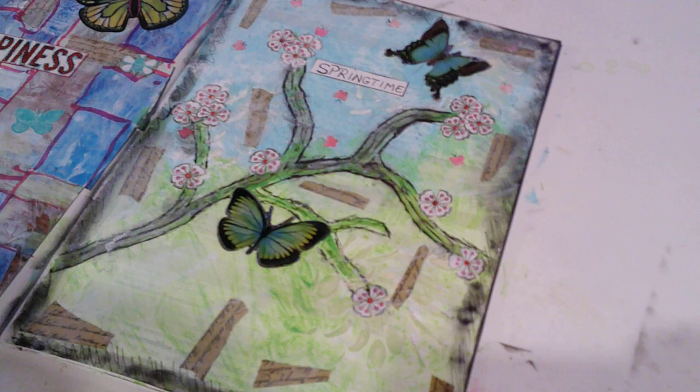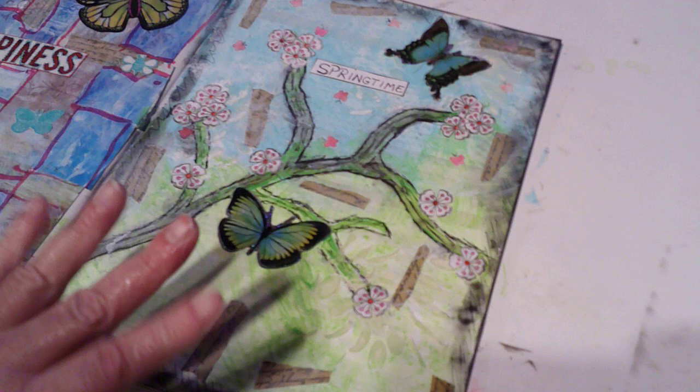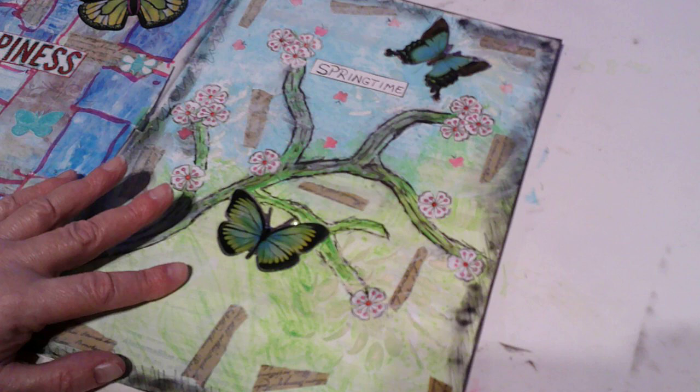I think where I left off, I had the background done. Let me just start — I painted blue and green with some acrylic paints, watered down.